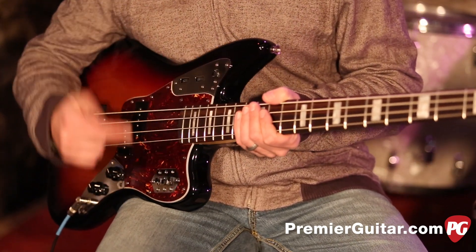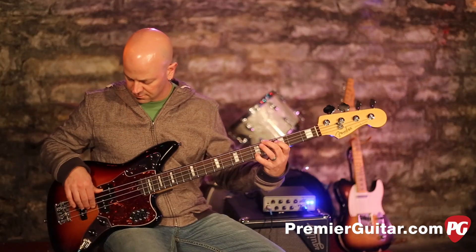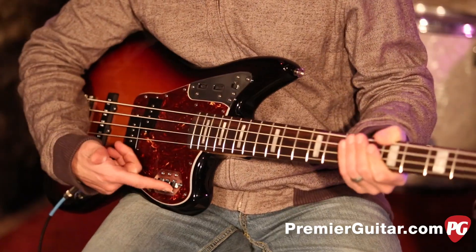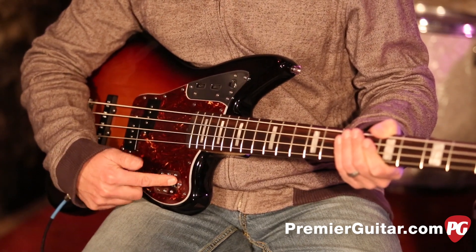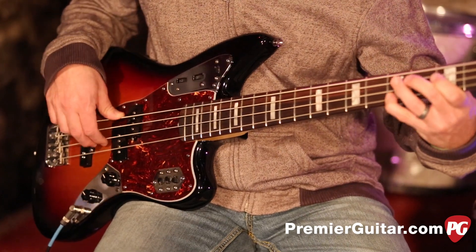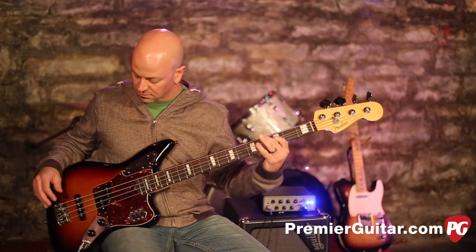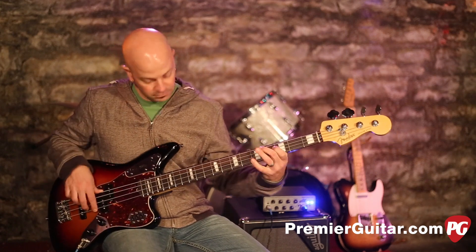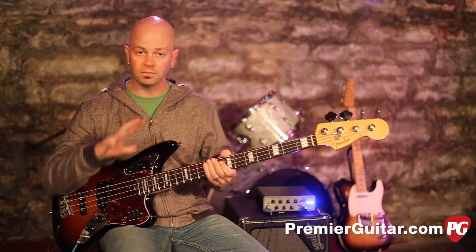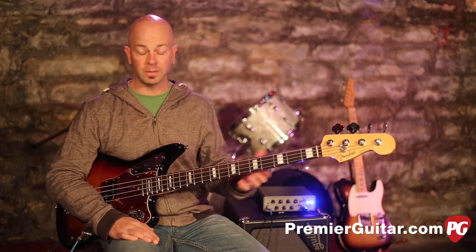Right now we've got this in passive mode, and right now we are just playing the split P, which has a great classic P tone, as you would expect from Fender. Now playing the jazz pickup only — which has a really nice honky kind of mid-range growl to it. Then playing both — this gives it a fuller, more round, more pronounced sound. It's the best of both worlds: you've got your high end bite from the jazz pickup, and then you've got that nice low rumble from the P. That was in parallel.